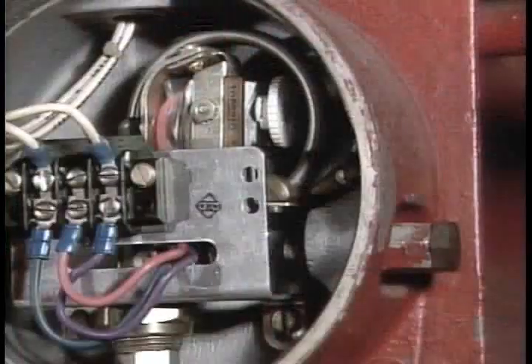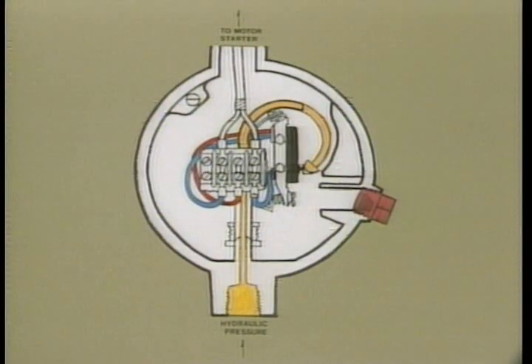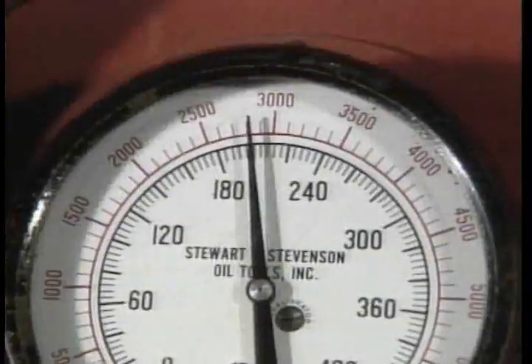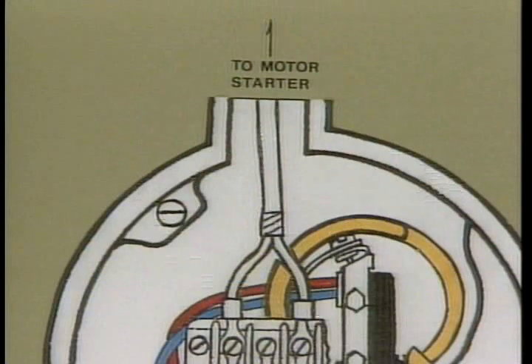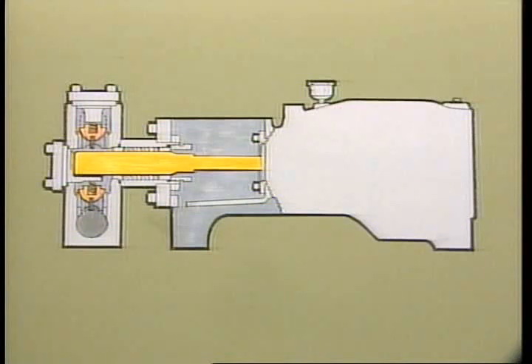Turning the motor control box to auto brings the second method of control into action: the hydroelectric automatic pressure switch. It is electrically wired to the motor and motor starter and hydraulically connected to the main accumulator system. Its maximum and minimum pressure settings are adjustable. In a 3000 psi system, minimum is set around 2900 psi and maximum at 3100 psi. In a 4500 psi system, they are set at 4400 and 4600 psi. When hydraulic pressure drops to the adjusted minimum, the pressure switch closes and signals the starter to activate the pump; when pressure reaches maximum, the switch opens and the pump turns off.